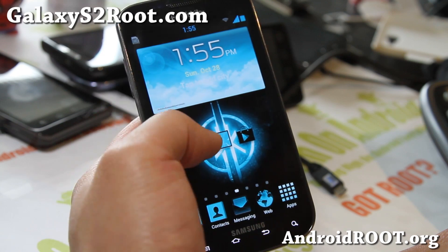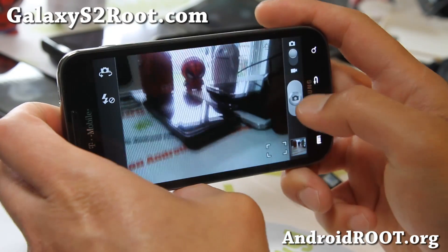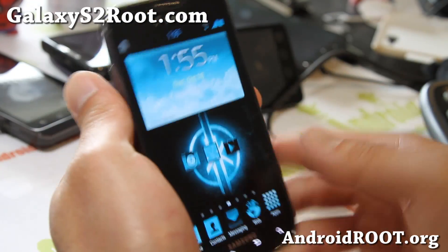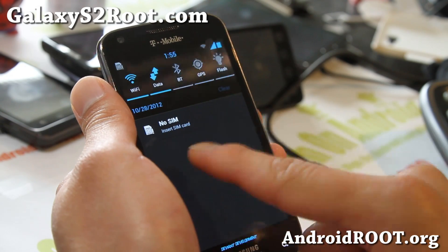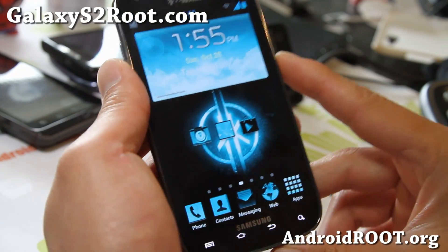Let's go look at the camera. The camera is basically a regular ICS camera - works well. You get the 15 toggles here, so you can get all those - flash, GPS, everything there. Another fine ROM, check it out for this week.